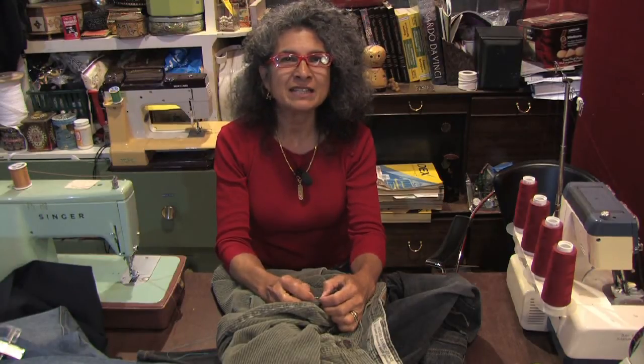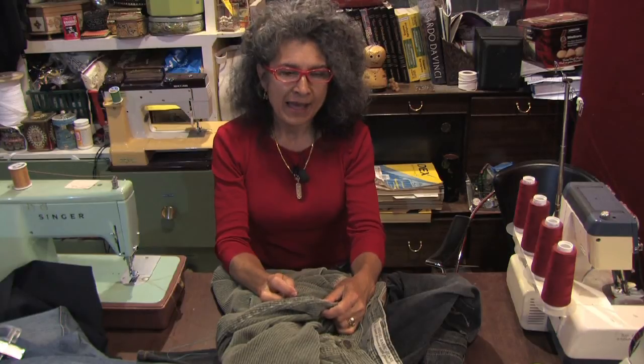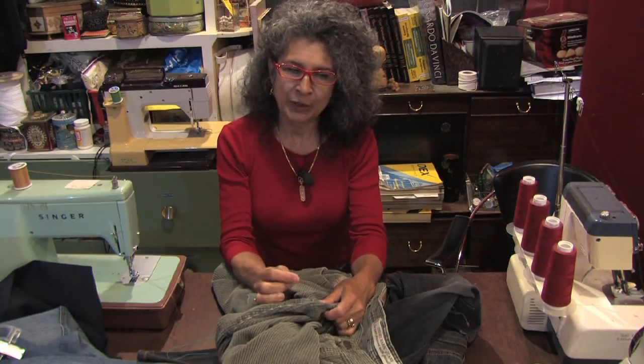Hi, I'm Debra Demirza and I'm at Deluxe, a resale clothing boutique in Eugene, Oregon. Today I'm going to show you how to sew a hem on pants.